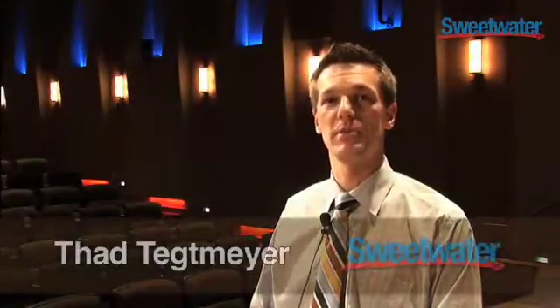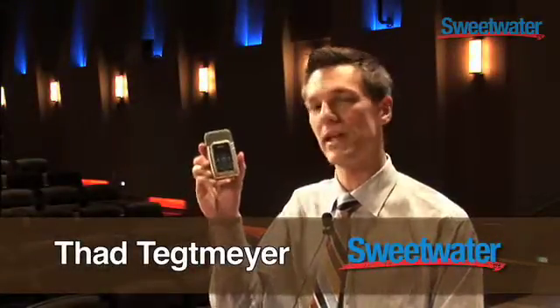Hi, I'm Thad Tegmar from Sweetwater, and I'm here to show you the Zoom H2 Handy Recorder.